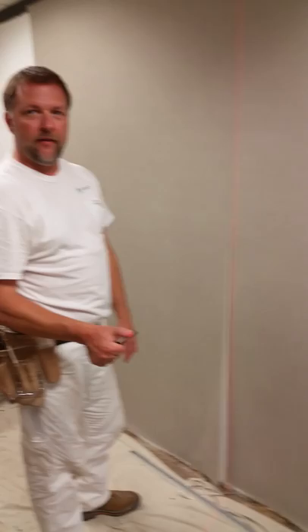Dave Cook with the finish. There are many different ways that you can do double cutting on the wall.